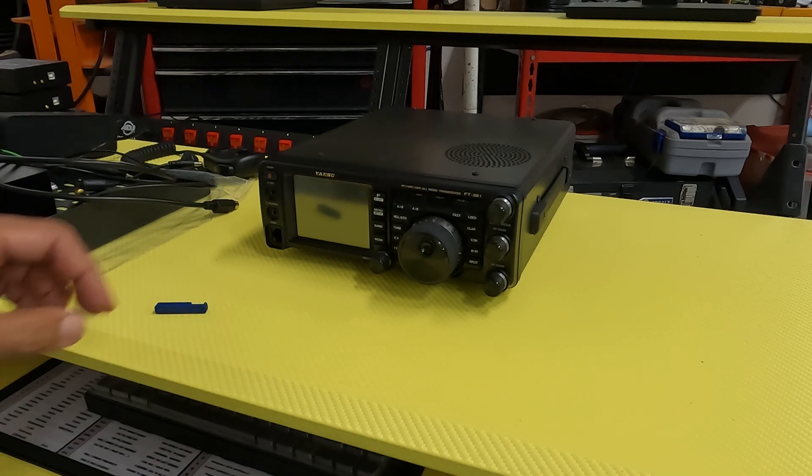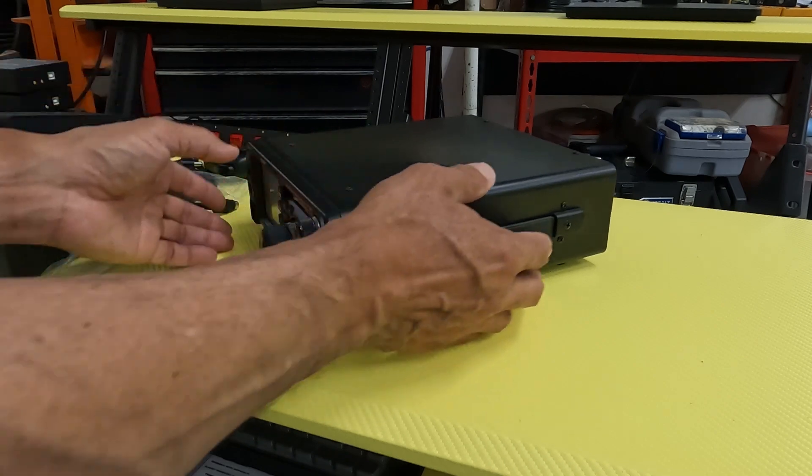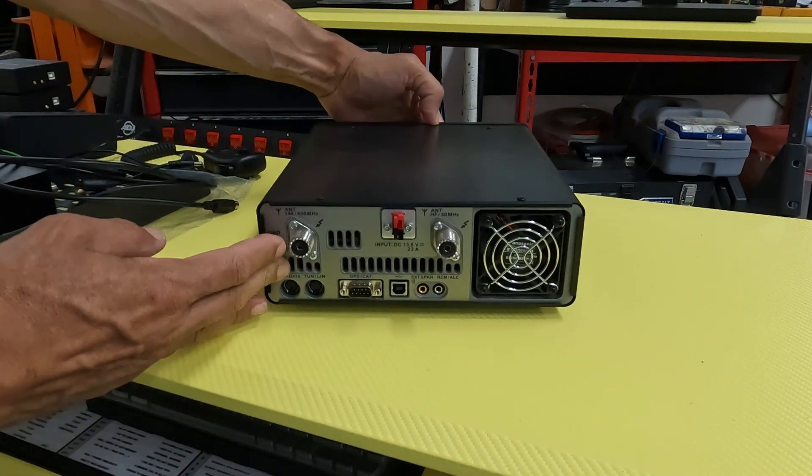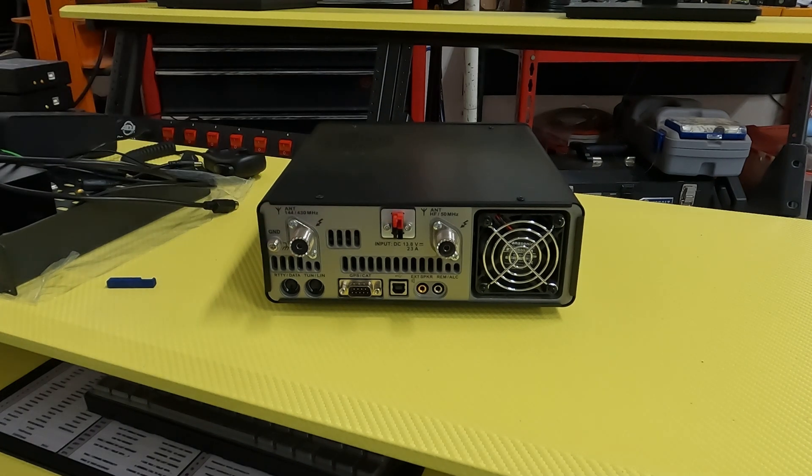I'm reconfiguring the shack a little bit, and when I took everything down, I did go ahead and grab something to upgrade here. I want to talk about it today — these guys right here. These are PowerPole connector conversion kits.